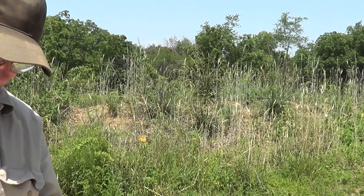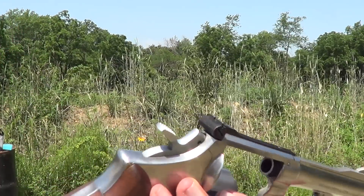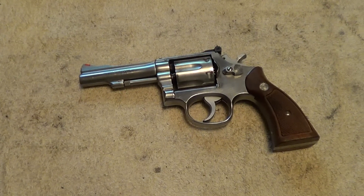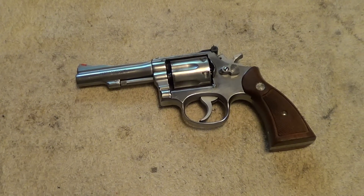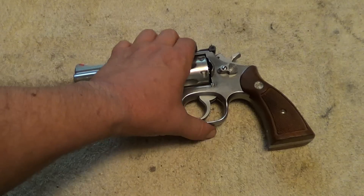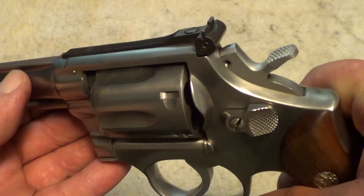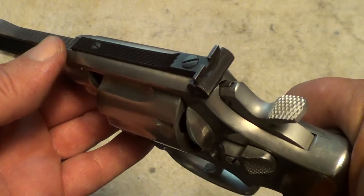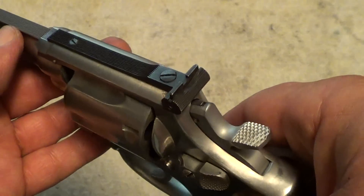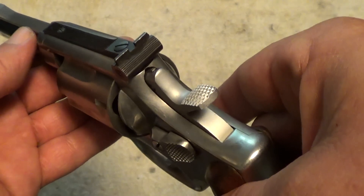When I get home and can see through the camera viewfinder a little better, I'll give you some more information on this gun. If I remember right, the original Model 67 came out, I believe, in 1977. And the only difference between the original 67 and the 67-1 is that the original 67 was all stainless steel — even the sights were stainless steel. And they quickly discovered that the stainless steel sights were kind of hard to see.